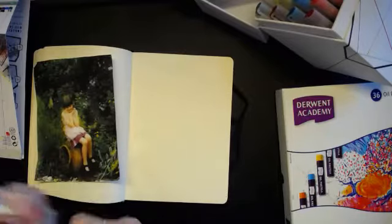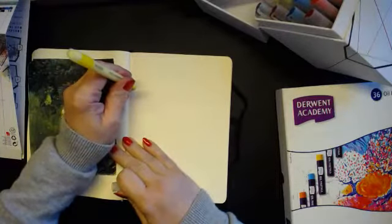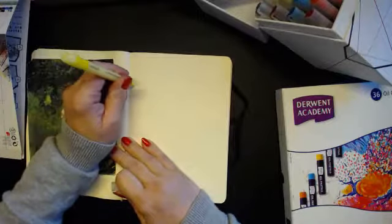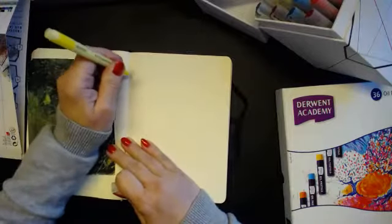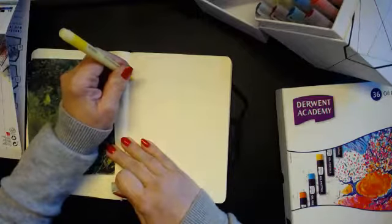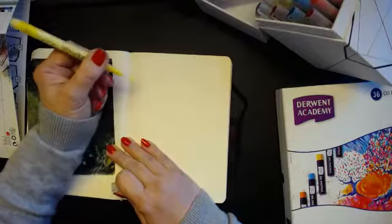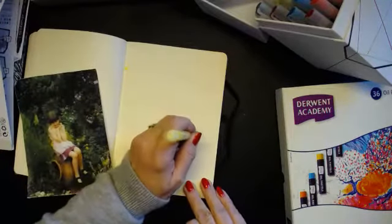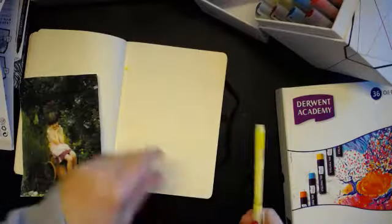I want to make that into a fairy watercolour. So you do this — you hold it down until you see the colour. Oops, there it is. And then you can kind of draw with them.